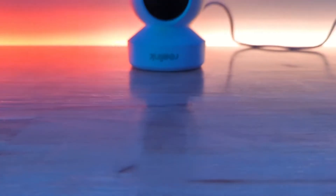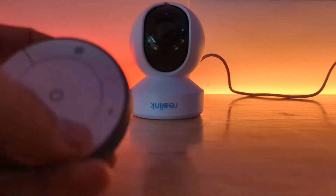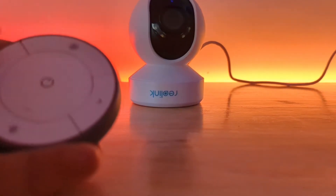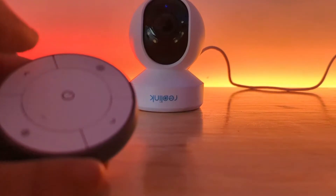What's up smart homers? My name is Aaron. It's been a while. In this video I'm going to show you how to set up the Reolink E1 Outdoor PTZ camera in Home Assistant and how you can actually control the pan, tilt, and zoom movements of this camera in Home Assistant.